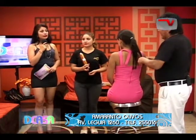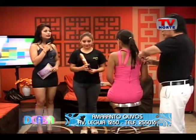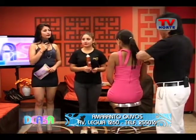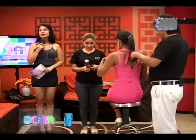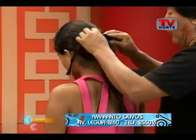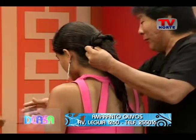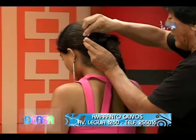Ya están con todo el evento, tratando de ver los puntos y detalles. Ahora tenemos la escuela de modelaje y la escuela de cosmetología y estilismo. Aquí estamos trabajando con Leila y también con el apoyo de nuestra reina, Vanessa Esquén. Perfecto.